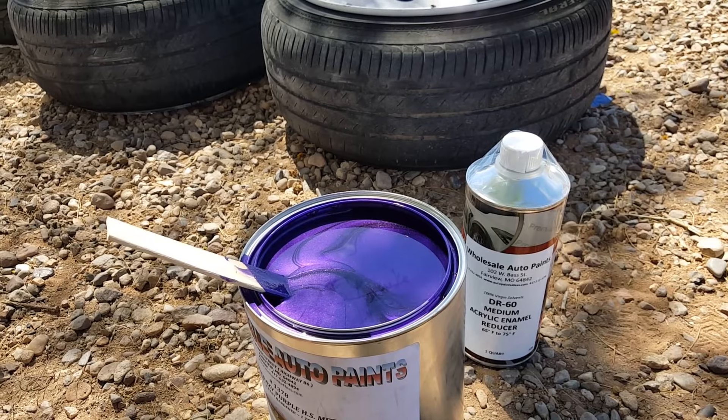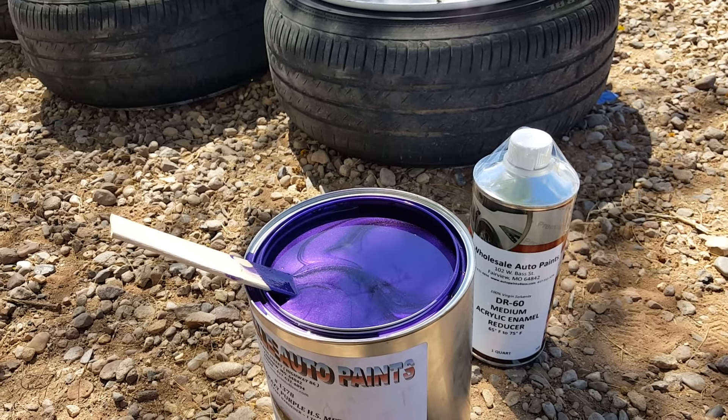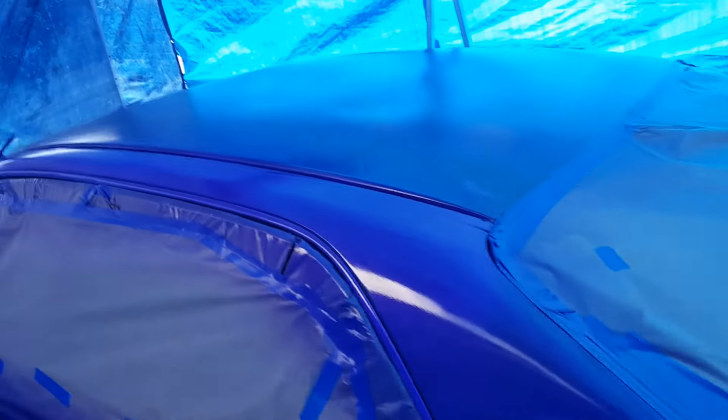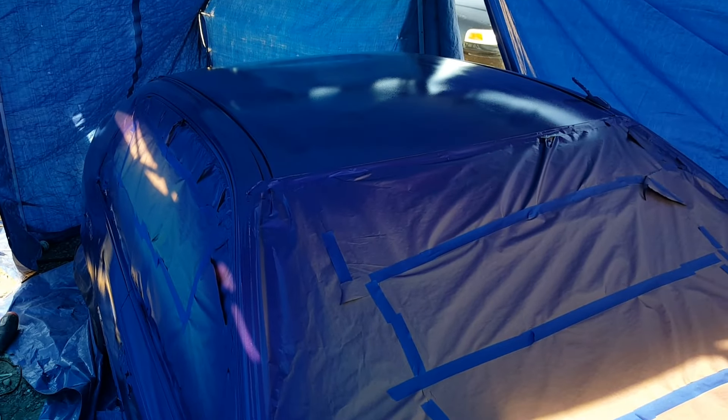We'll put down a base coat and then I'll show you guys what that looks like afterwards. First base coat is down — just let it dry for about 20 to 30 minutes and then I'll come back through and hit it with another one. It's been sitting overnight now and I'm about to pull it out so you can see what it looks like in the sun.